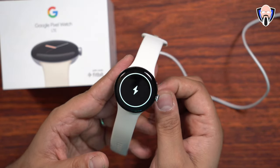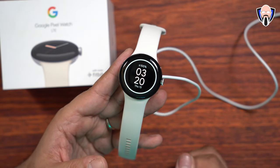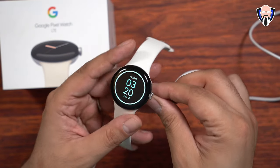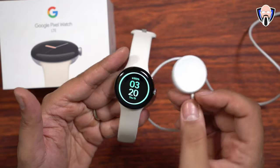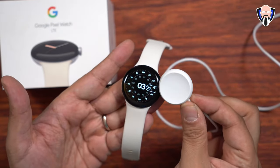Although I've heard that the charger from the Samsung Galaxy Watch 5 does work with this, since they include it in the box this is definitely very nice. It is magnetic on this end so if you want to put it under the table or connect it to metal, that's going to be perfectly fine.